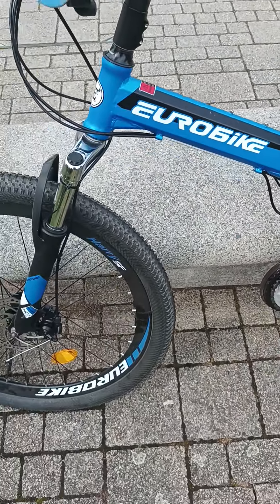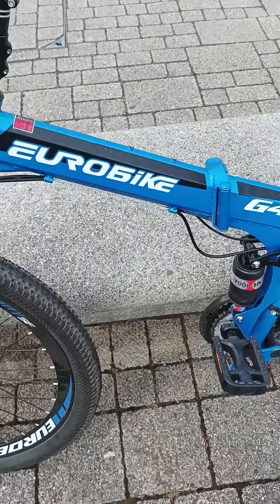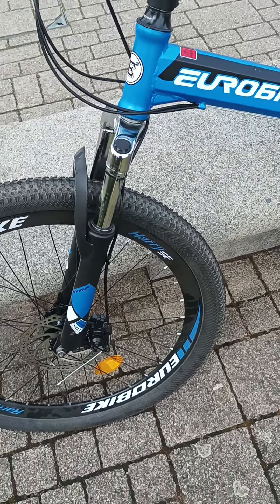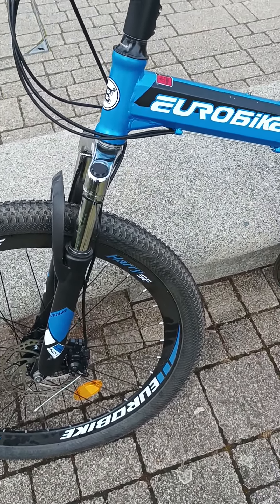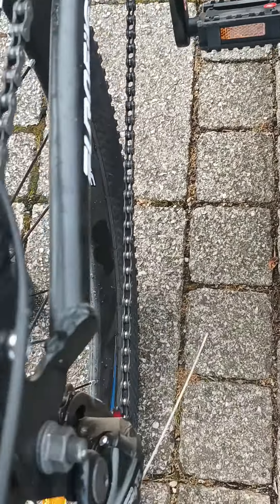So the good bits and the bad bits. The good bits are it's pretty easy to fold up. I find the brakes are really good as well. The gears are nice and smooth — easy to change, no problems there.